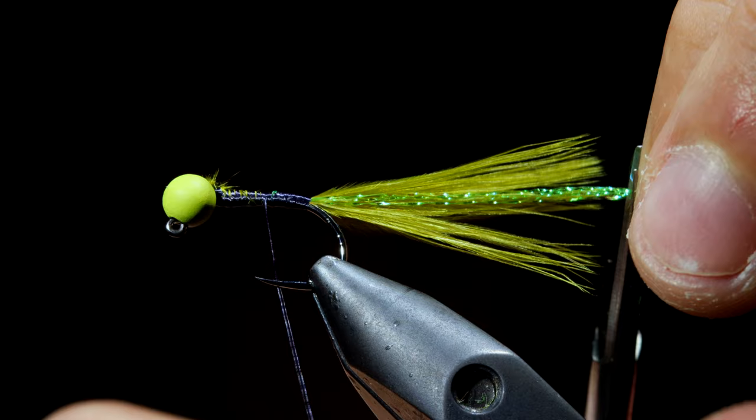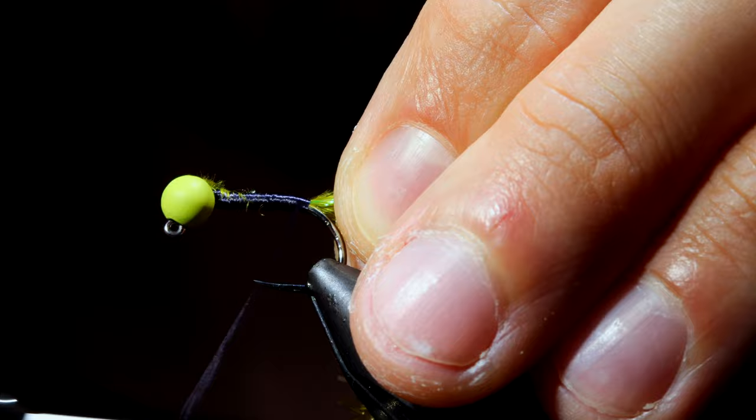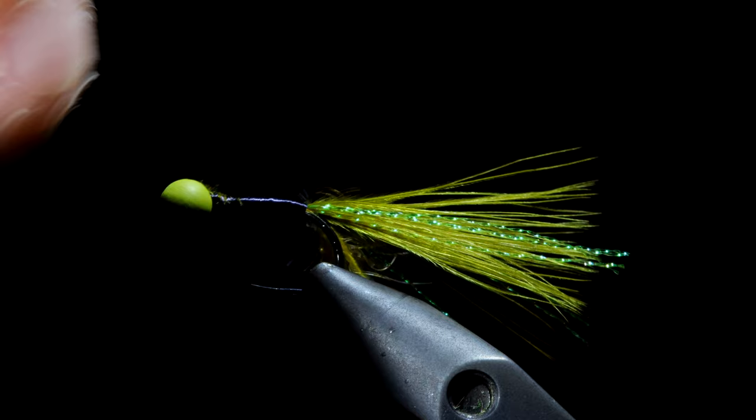Grab some UV stas and use our thread to secure that to the hook shank. Next we'll use our thread to cover up any visible fibers underneath, building up a nice smooth body leading to the head of our fly. You want to keep this thread body flat and bulk it up just slightly.